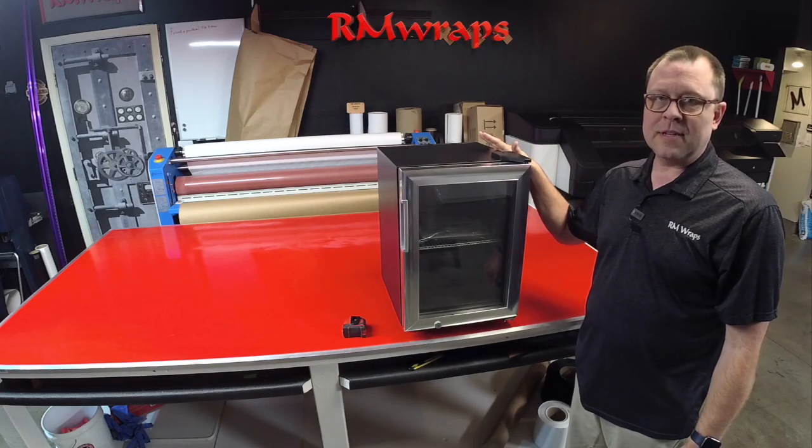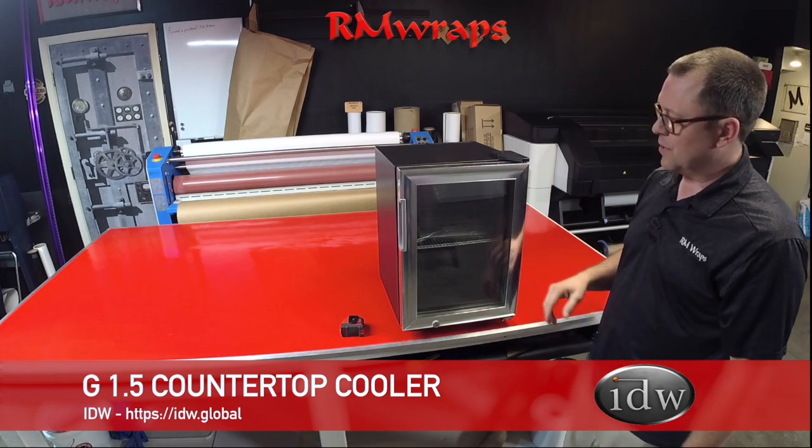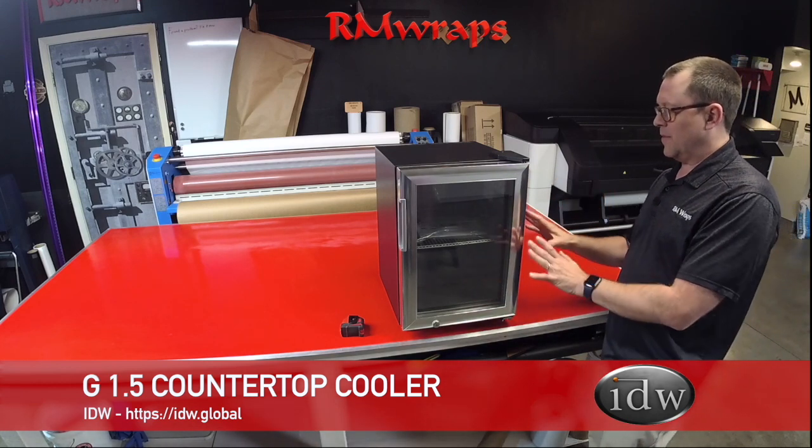Hi, welcome to Armwraps. My name is Renny Miller and today I'm going to be giving you the measurements of this IDW G1.5 mini fridge.